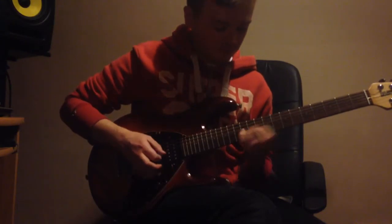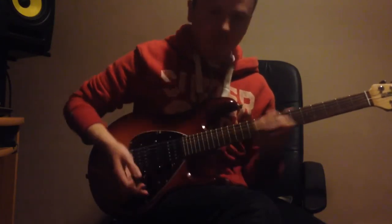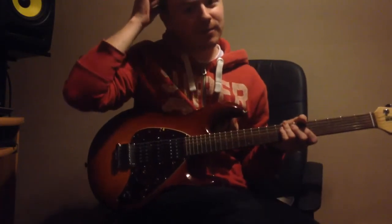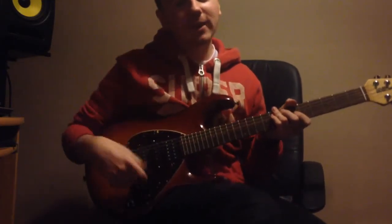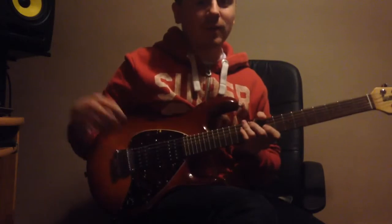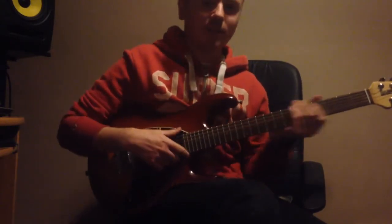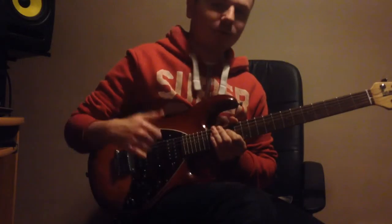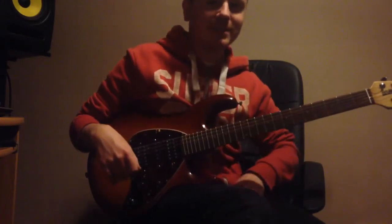Up to speed. Thanks — I hope that you find this lick useful and you can use it in your own music and come up with your own licks. If you like this, please like and subscribe. I look forward to putting some more future lessons up. Cheers.